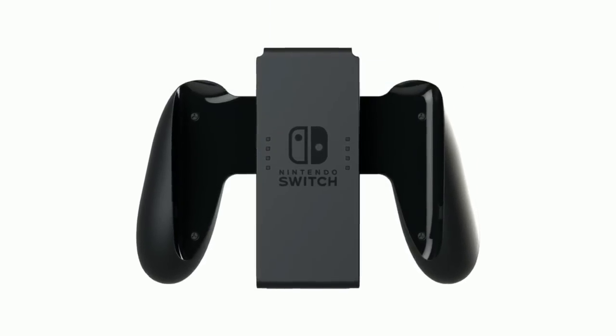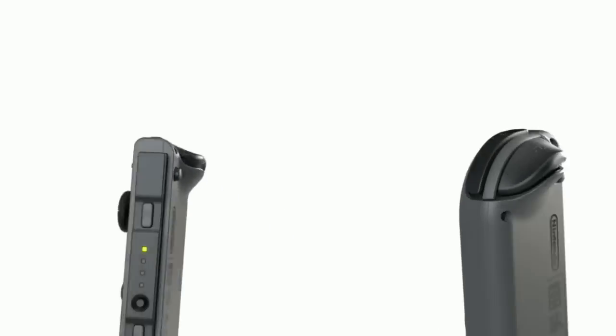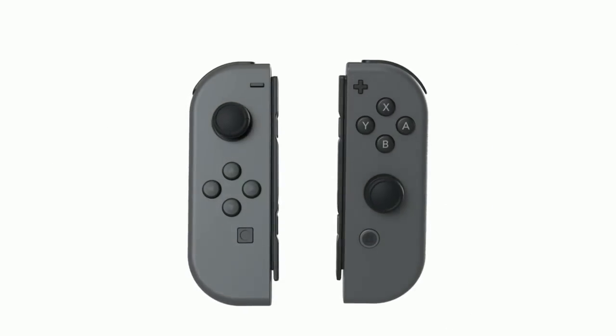Hey everybody, it's AK Family Home here, and today we're going to be talking about the Joy-Con, Nintendo's new controllers for the Switch, that as they say, give you total gameplay flexibility.